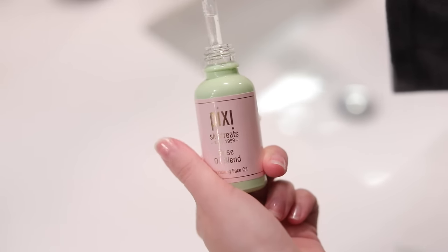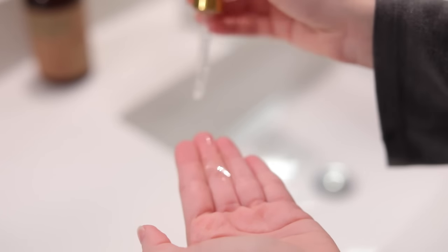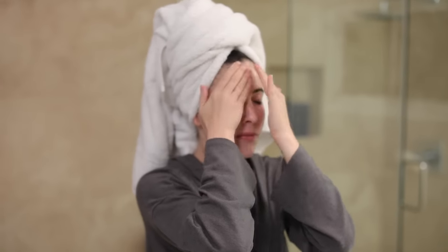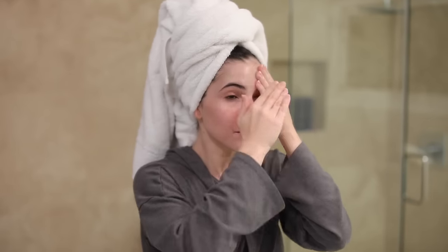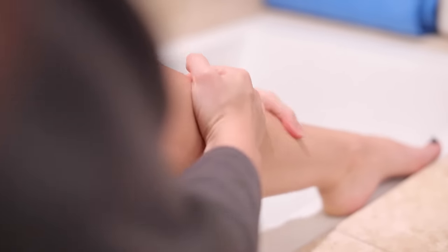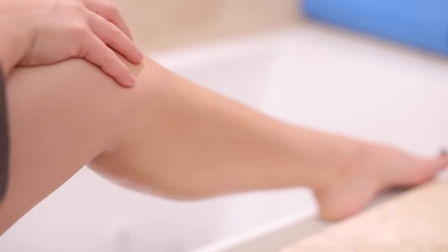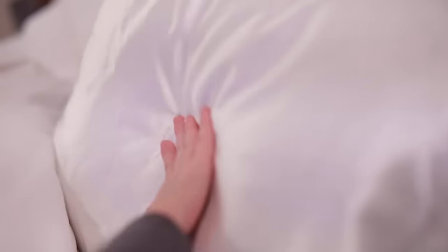When I exit the shower, I'm using my Pixi rose oil blend. I love this — I've tried more expensive rose oils and this one is just as good. It doesn't make me break out, it smells amazing, and it's really hydrating. I use it at night after I wash my face. Then I'm using coconut oil all over my body — I've done a variety of DIY moisturizers on my channel, but right now I'm just doing coconut oil.